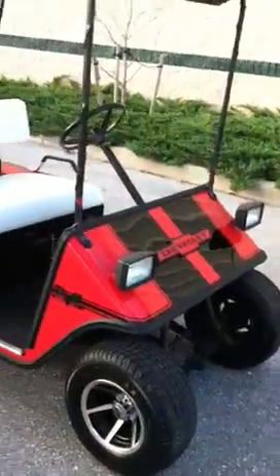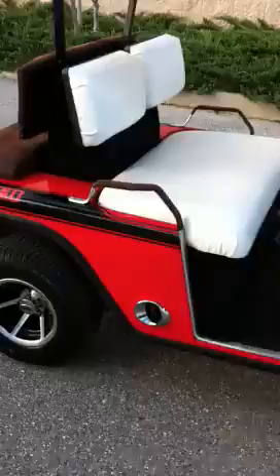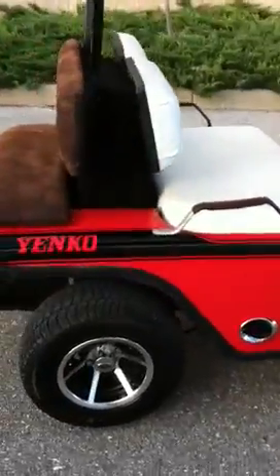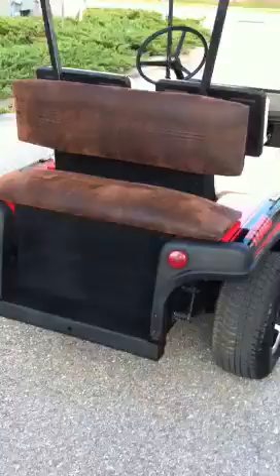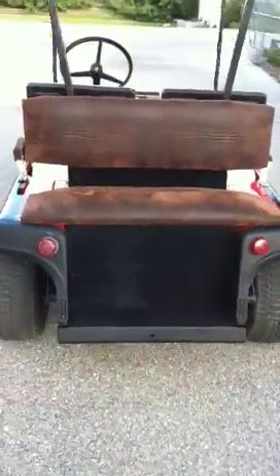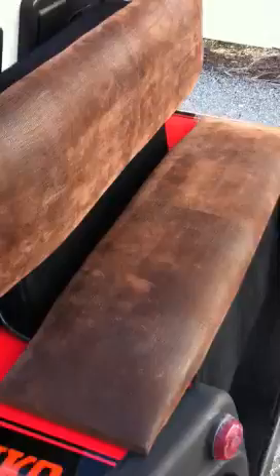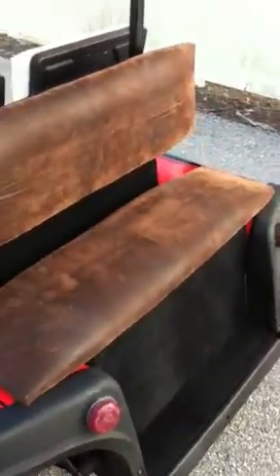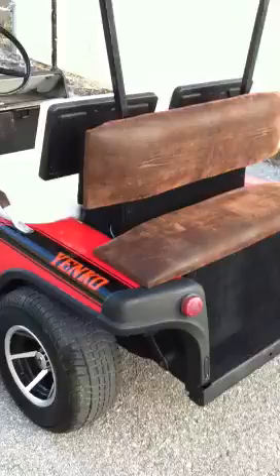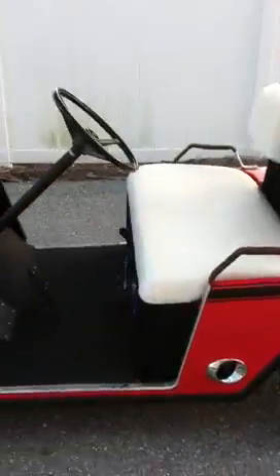Alright, so here's my easy go golf cart that me and my buddy just finished. I added a seat to the back there. It's got gator skin on it — something we picked up at Walmart, trying to do it the cost efficiency way. You know, it's a golf cart, gotta keep that in mind.